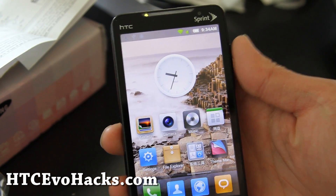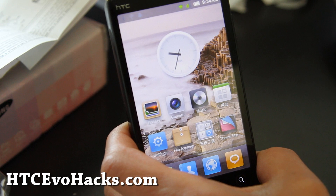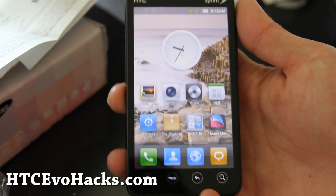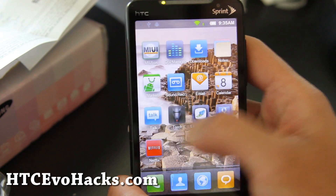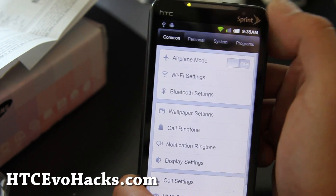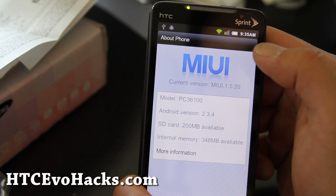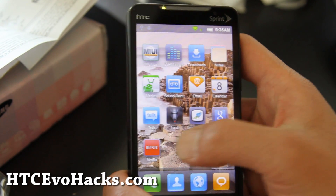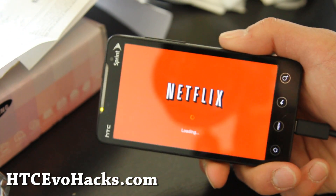So I got the MIUI — this is version 1.5.20. Let me give you a quick review. It's very clean; I like how everything is very clean. Some of the menus are different — like Settings, you've got Common, Personal, System, Programs. About Phone: it's Android 2.3.4. Netflix works fine on this one, so for those of you who want to use Netflix, this one works. Of course there's no Sprint apps since it's not Sense UI.